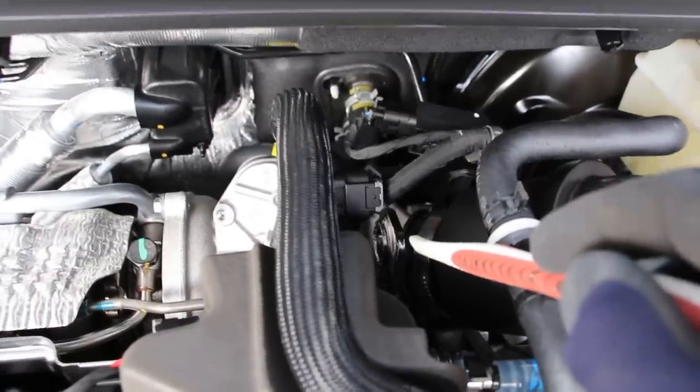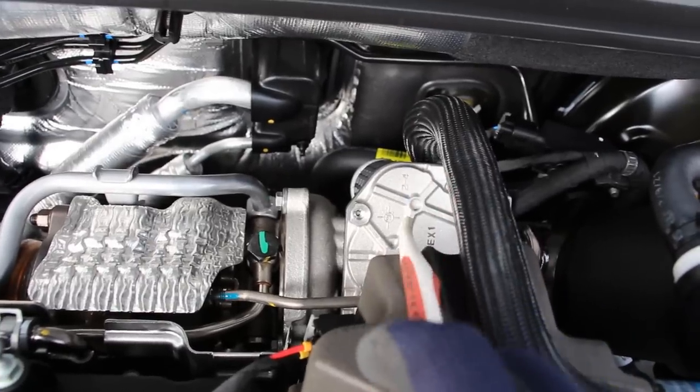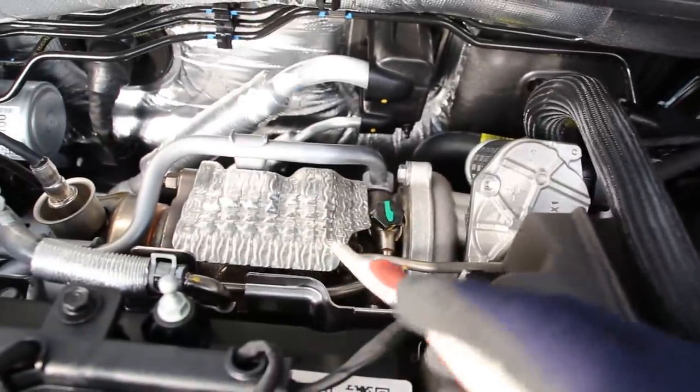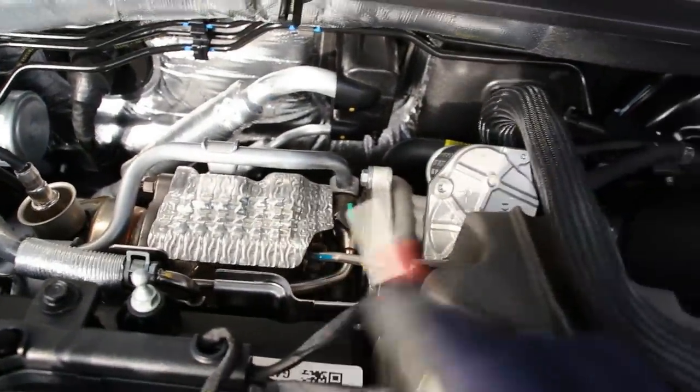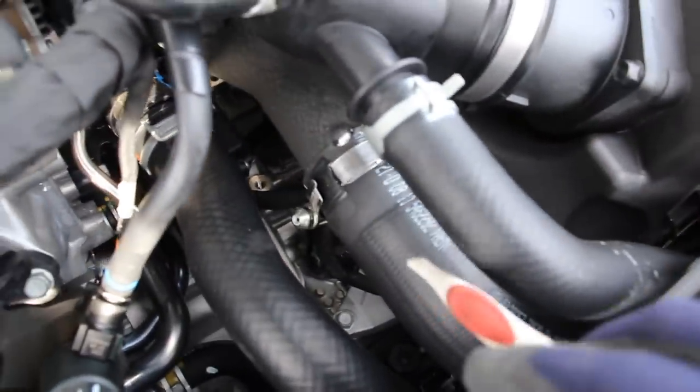Back here the air is sent into the turbocharger. This here is your electronic wastegate, which is going to vent off any extra pressure if you don't need it. The turbocharger uses the exhaust flow to generate more flow in the air intake stream and pressurize it. It then sends that pressurized air down through the charge pipe into the air-to-air intercooler.